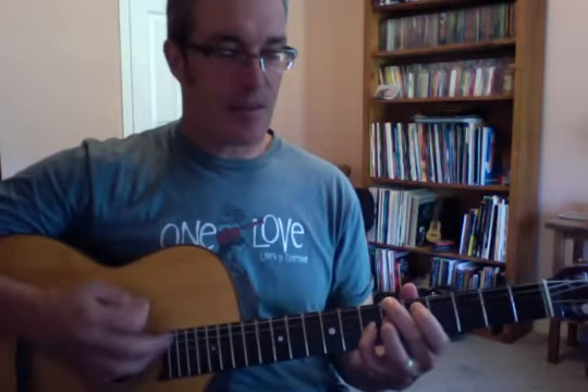Starting with B flat 7 for measures 1 and 2, stay on B flat 7 for measures 3 and 4, E flat 7 for measure 5 and stay there for measure 6, back to B flat 7 for measures 7 and 8, then the new chord C minor 7 for measure 9, F7 for measure 10, B flat 7 for measure 11, turning around on F7 for measure 12, and then we go again.